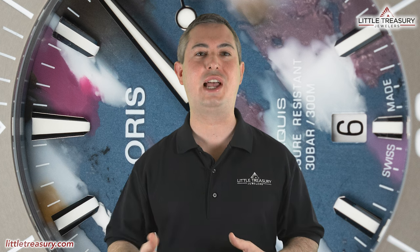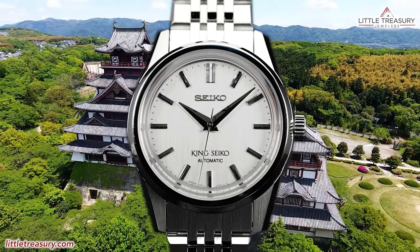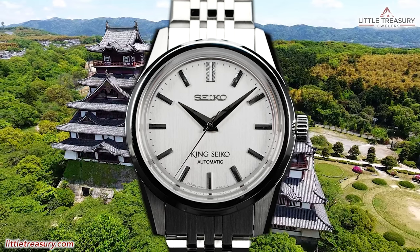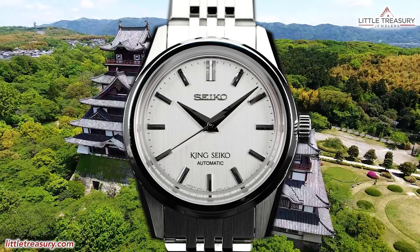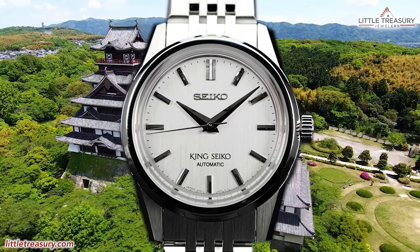As always, the watches that I review are for sale and can be purchased, so please see the description below to contact us. If you're just joining us, I'll go over the watch's detailed measurements and features, and then I'll offer my personal opinion at the end. In our last video, I reviewed the Seiko King Seiko SPB281, which could be the start of another brand stemming from Seiko just like Grand Seiko. Check that video out if you'd like to see a very sharp looking piece that is very appropriate for smaller wrist sizes.